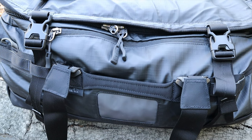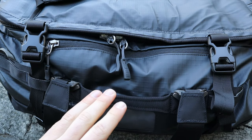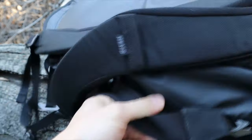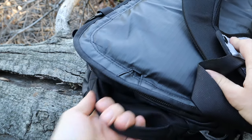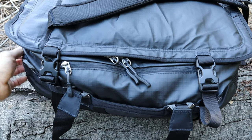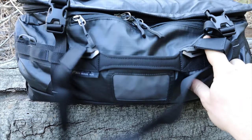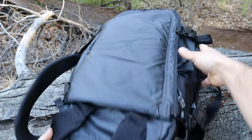One thing that's often overlooked is grab handles. You might think one is fine, but REI went a step further and put one on every single side. So no matter where you put this bag — whether in your car or as a carry-on — you can just easily and quickly grab it. They're really solid build quality, box-stitched at the corners, and made from one solid piece of webbing that wraps around.